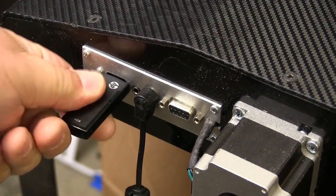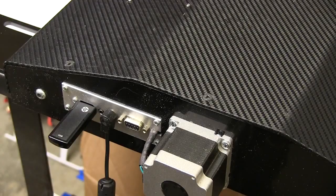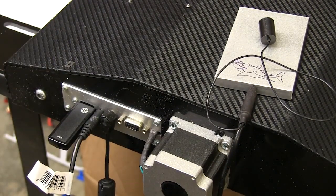Insert the thumb drive on which you've saved the update files into the USB port on the back of the machine. Next, we want to insert either the shorting pin or the cable from the touch plate into this socket on the rear panel.